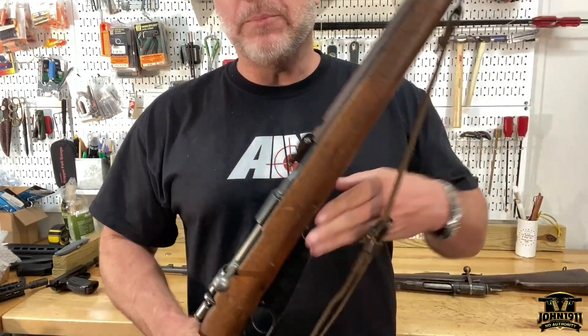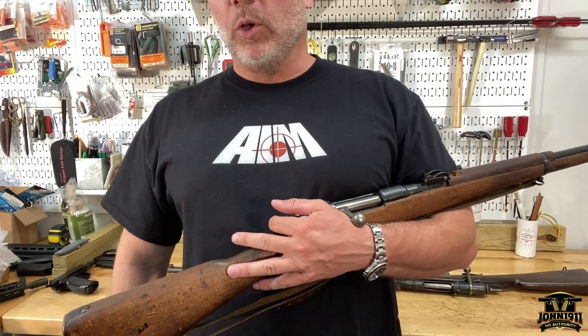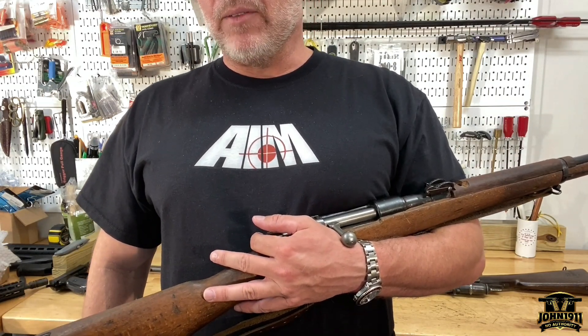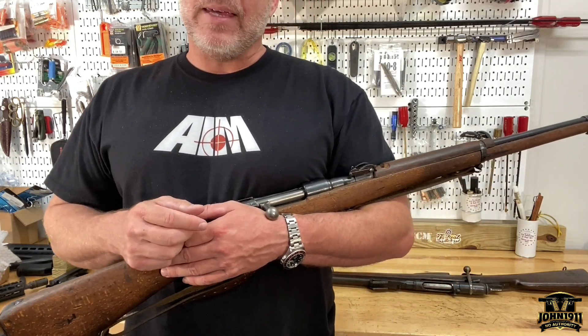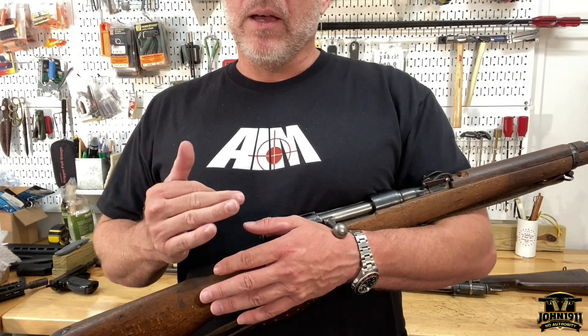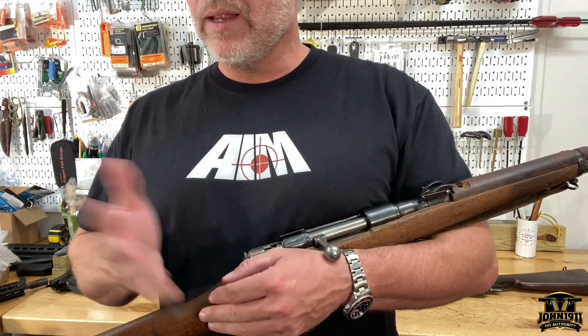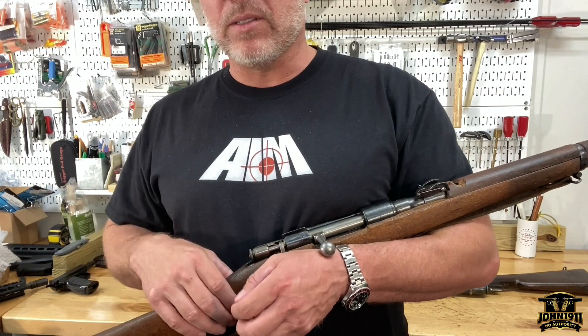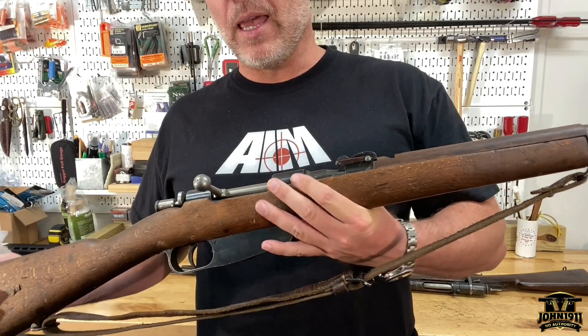He rolled in and basically said those guns are not safe to shoot — they blew up a couple of them. If I recall correctly, the chief reason being the very generous feed ramp, so the case isn't supported and they probably let go that way. We haven't officially checked the chamber on it yet, but we'll figure it out.